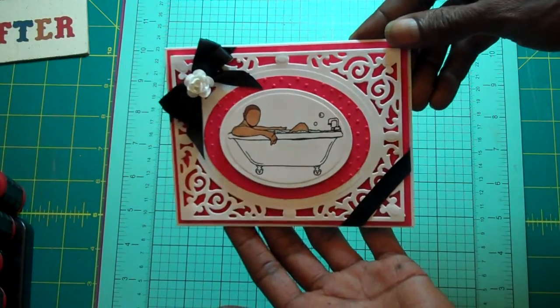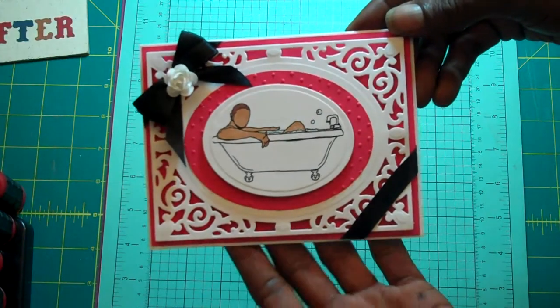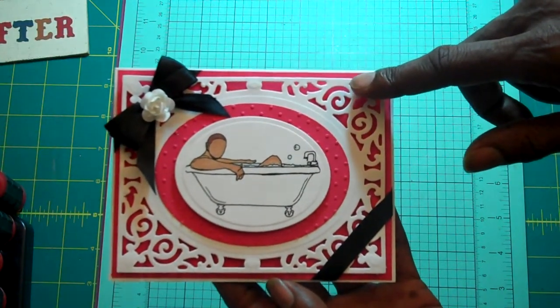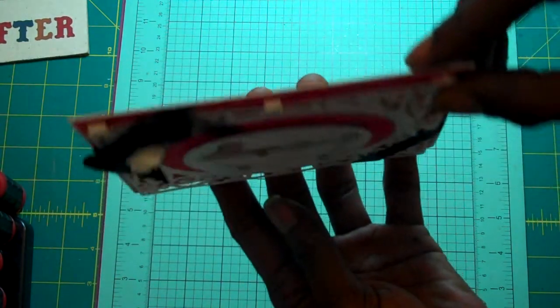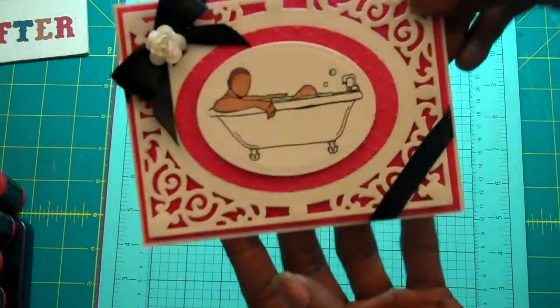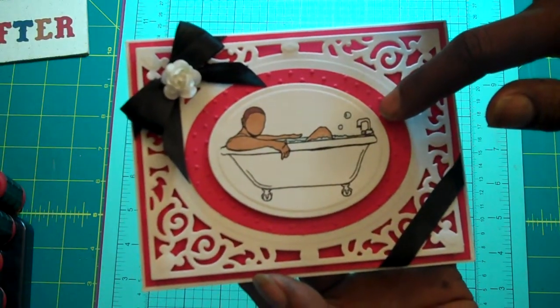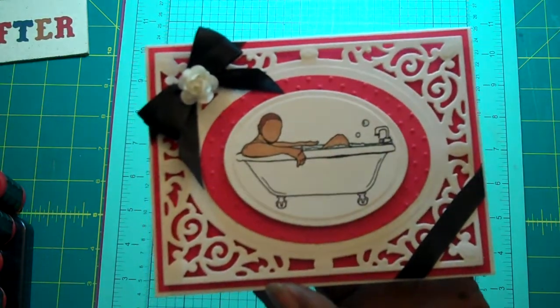Here's my card. I hope you guys can see that. And as you can see, here's the Spellbinders A2 Full of Greed that I put on Pop Dots to add some dimension. I used the Cuddlebugs Swiss embossing folder with the Swiss dots on the back.